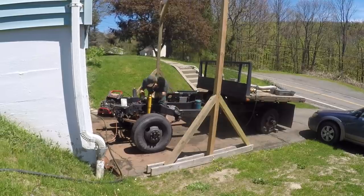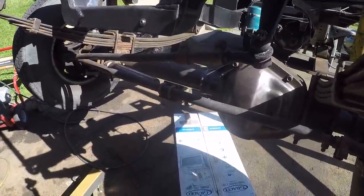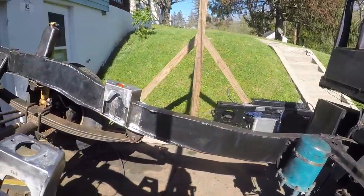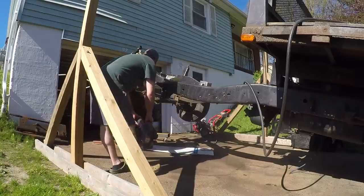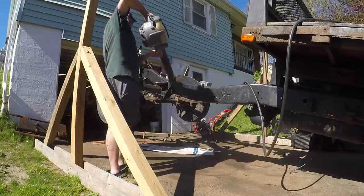We got the frame all cleaned up — at least we got all the loose paint, rust, and that crap off of it. The differential is nice and clean. We're going to wax and grease remove the whole thing, make sure it's nice and clean, and then start to spray. Hopefully we'll get a coat of primer on tonight and then tomorrow we'll lay down our base coat.